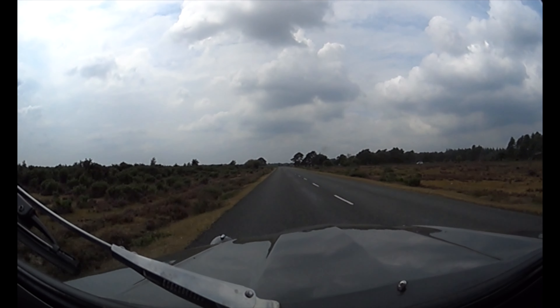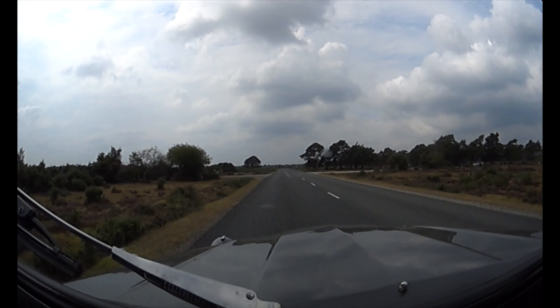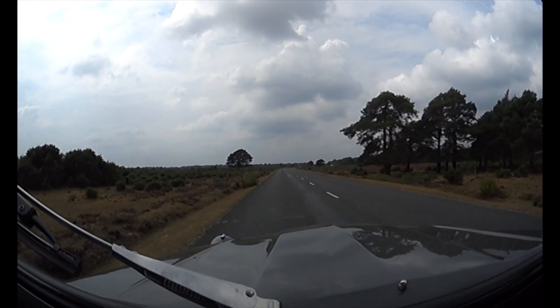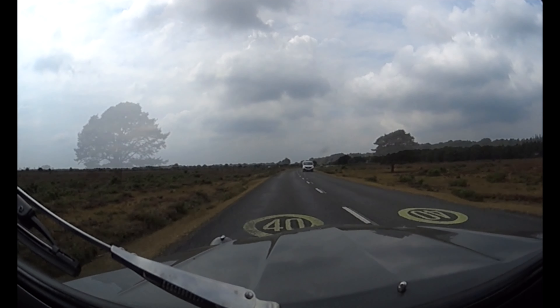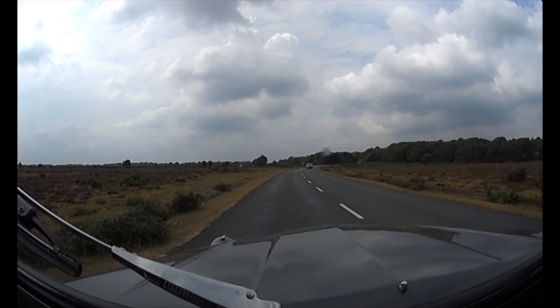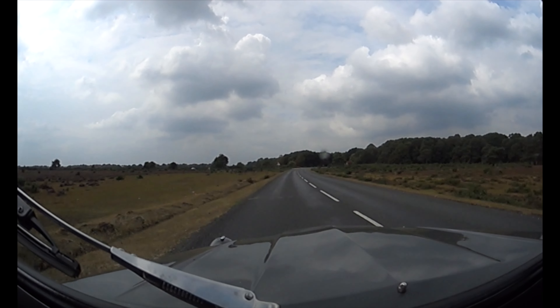There's a pub I know with a couple of electric car chargers and they do nice food - that's seven miles away. I think we've got plenty of juice to get there and then we'll just sort of go around in circles locally around the pub until we run out or get close to running out. We're sitting at 40 miles an hour, which is the speed limit on these roads.